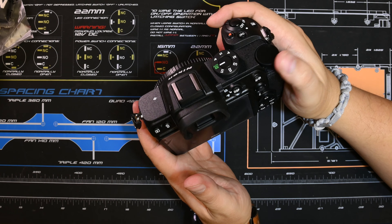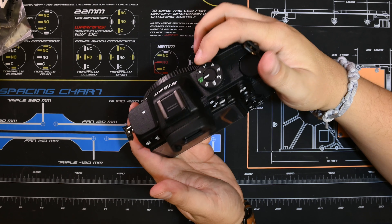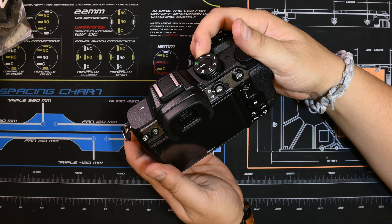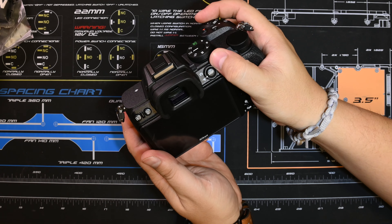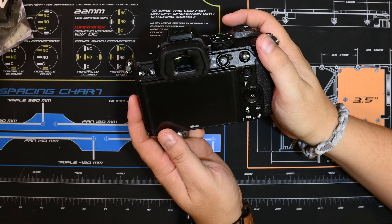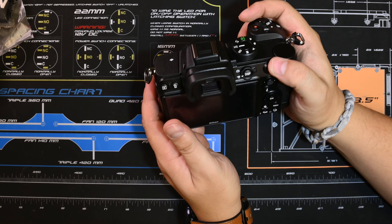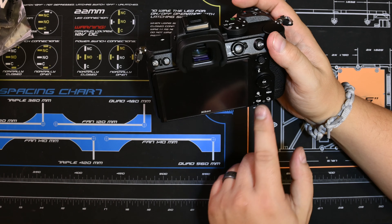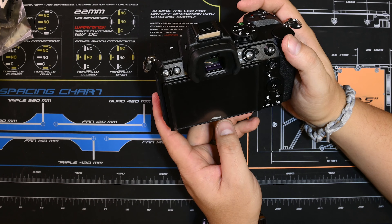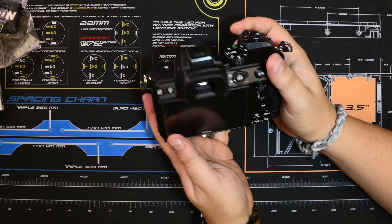Controls feel good — no complaints. They're tactile, you can feel them click. I've got medium-sized hands and you can get to and control everything. I love the fact that you can do video with the toggle — that is amazing. I like the display being right there, and I like the play button being more separated than on the Z50.